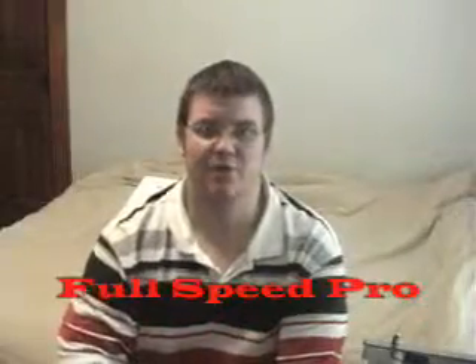Hey everybody, this is FullSpeedPro here again. I just thought I'd continue my unboxing videos of my shipment today. I didn't include this in my Apple shipment, but it was from Apple. I forgot that I got it from Apple because it's not really an Apple product. Here's my next unboxing video.